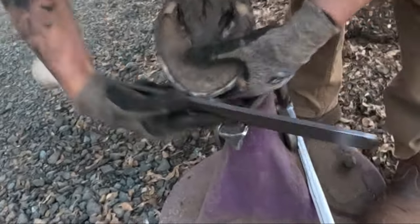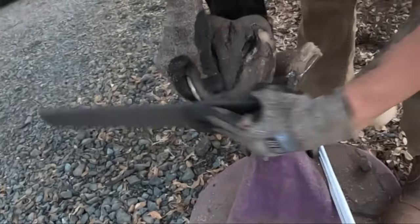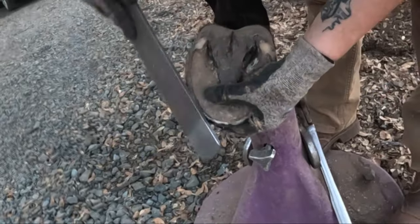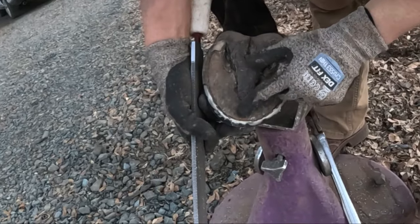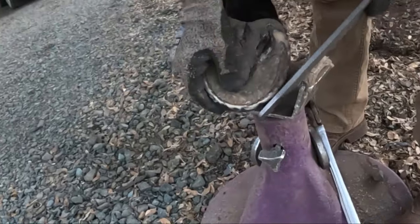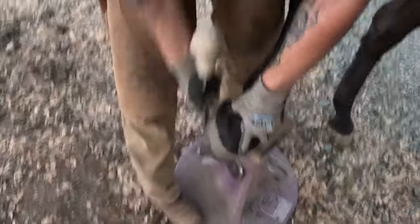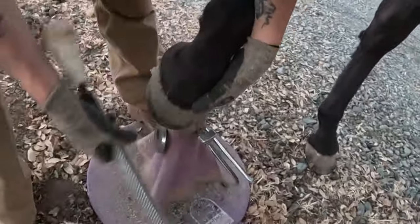Bevel these quarters and heels. Smoothing out my bevel around the toe. I've come right back to that white line. Now, the white line is the kind of greenish cream colored line. The color white is the water line — that's totally fine to trim into. And then the blue-gray is the outer hoof wall. Not much to do here — just a once-over.